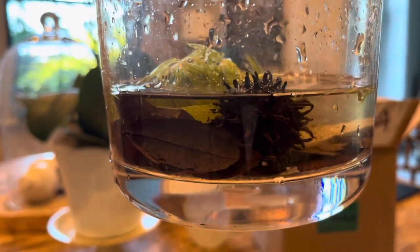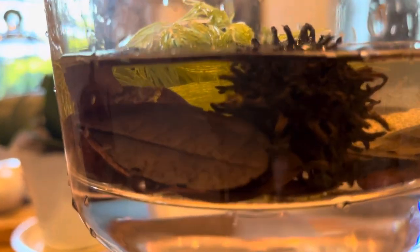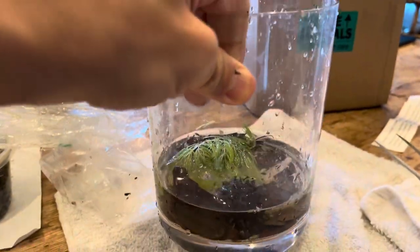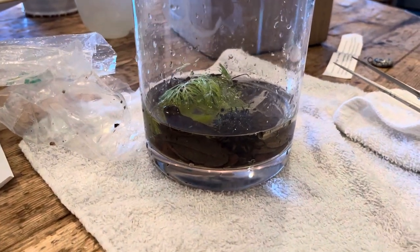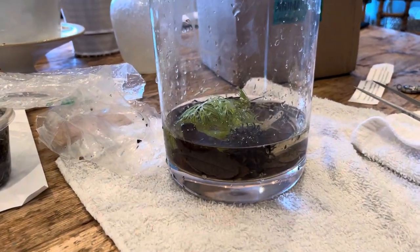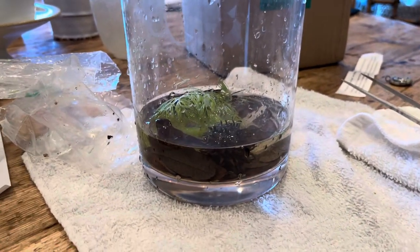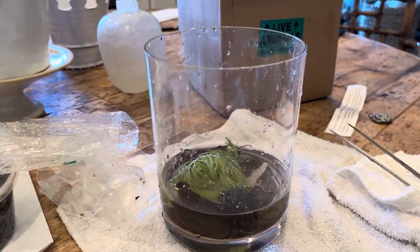Scuds, in theory, can hurt a shrimp colony. But Philip assures me he's kept them both together — as a matter of fact, I bought some shrimp from him as well from the same tanks as these, and everybody's fine. If you have a situation in your aquarium where the scuds are running out of food — detritus, plant matter, all the stuff they like to break down — then they'll look to plants and potentially other critters as small as or smaller than them to satisfy their hunger. That's kind of how it is with lots of things in your aquarium.